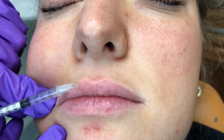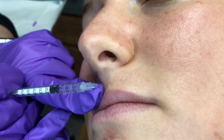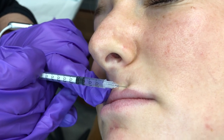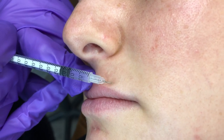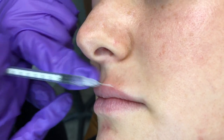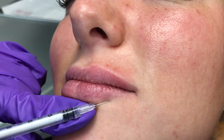Turn towards me, we're going to go this way. As you can see, I'm not pinching and going at a 90 degree angle like I would if I was treating radial lip lines. One more up here, and then it's three injections on the bottom just to keep it a little bit more comfortable for the patient. And just one last poke.